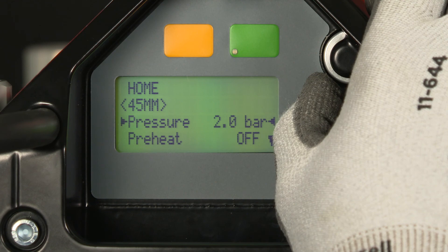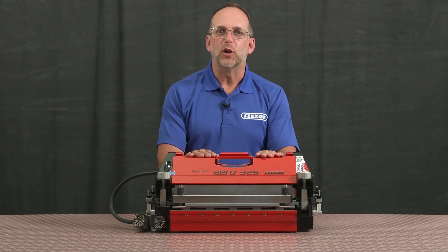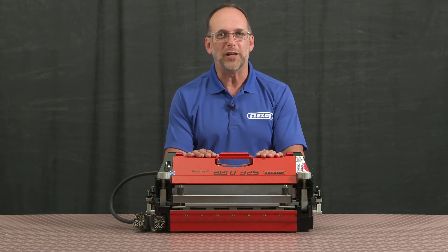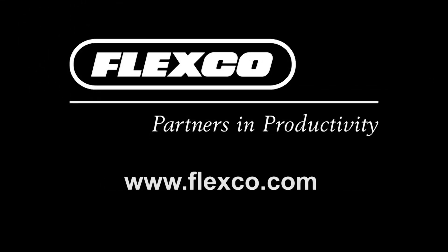Now I've stored that recipe into the press. Follow these steps for a quality splice when using the NovoTool Aero325 splice press. We'll see you next time.